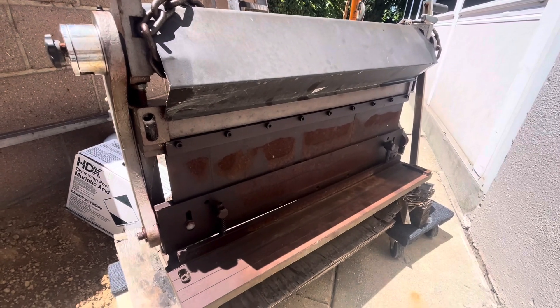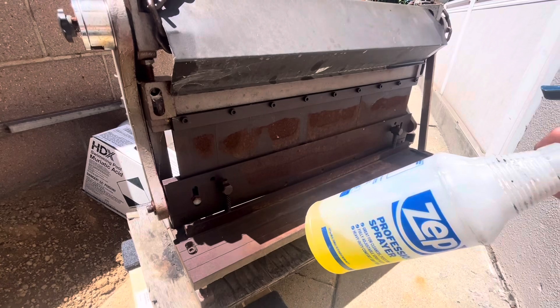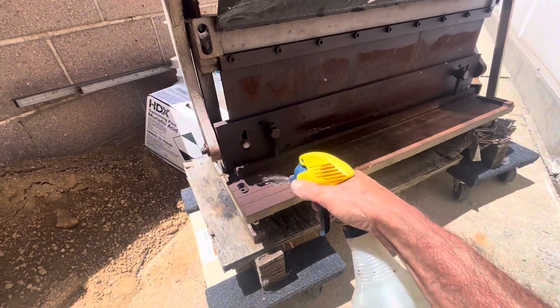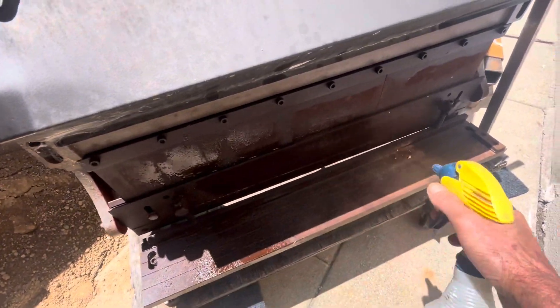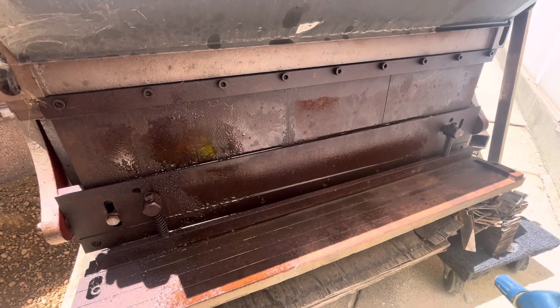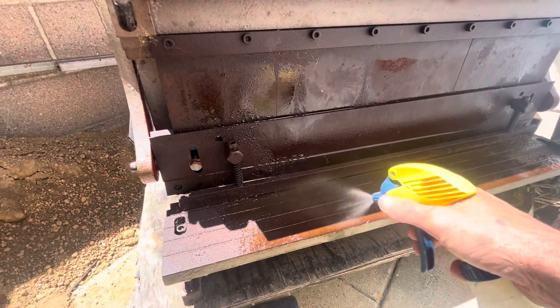I just scored this three-in-one machine — it's been sitting outside in the rain and it's pretty rusty. Here's some muriatic acid, let's see what happens. I notice some of it repelling, there might be oil, so maybe a degreaser would be good, but let's just see if this does anything to it.